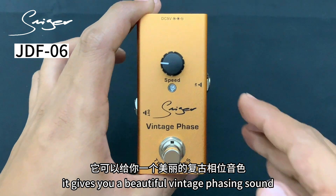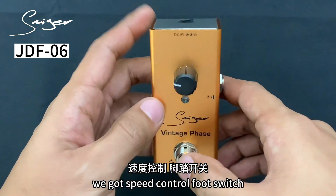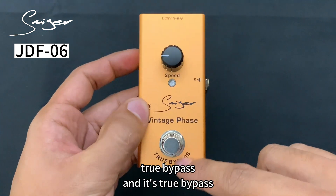It's going to give you a beautiful vintage phasing sound. We got speed control, foot switch, 9V power in, input, output, and it's true bypass.